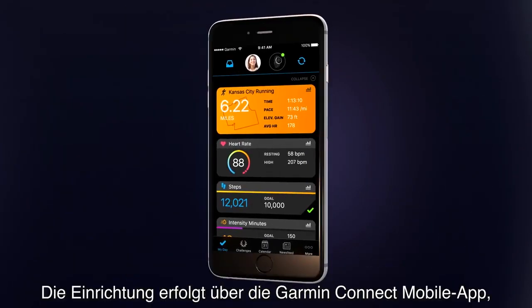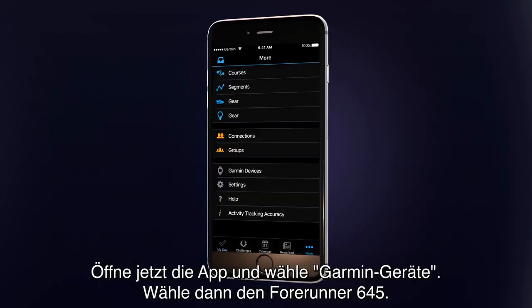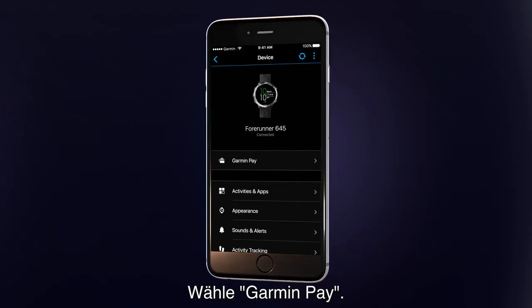All setup is done through the Garmin Connect mobile app, so you'll need to download the app on your smartphone if you have not done so already. Now, open the app and go to Garmin Devices and choose Forerunner 645. Select Garmin Pay.